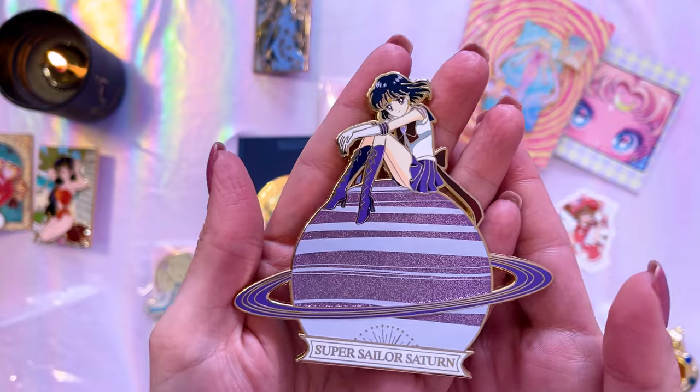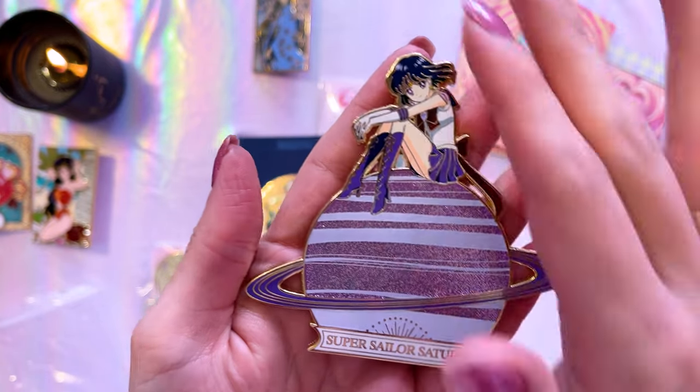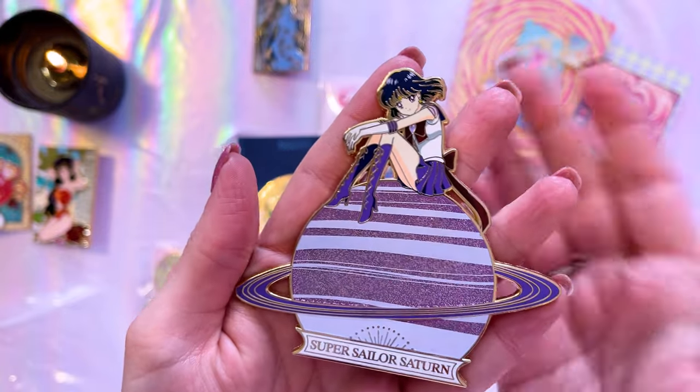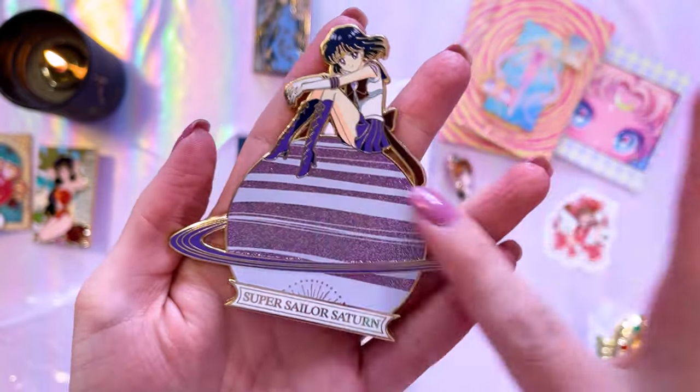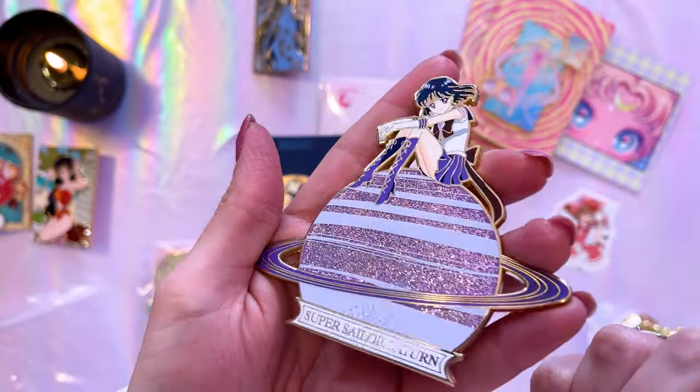Really love them. This one just came in the mail. It was by UU's Pins — they made a whole series of these which are very inexpensive, like P4P pins. This one is based off the 30th anniversary art, so I got Sailor Saturn with this beautiful glittery planet Saturn below her. Very cute.